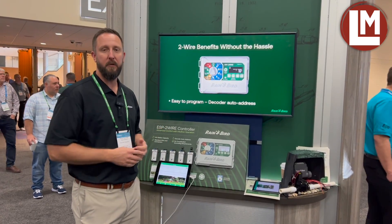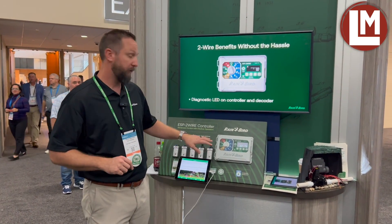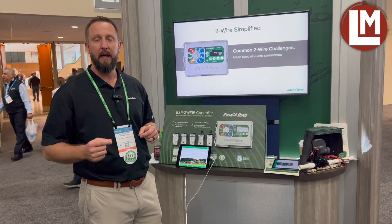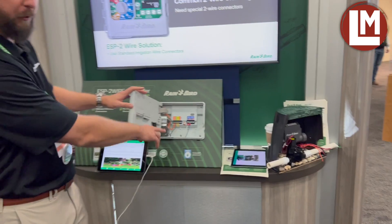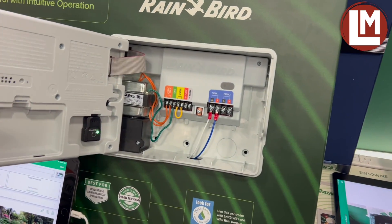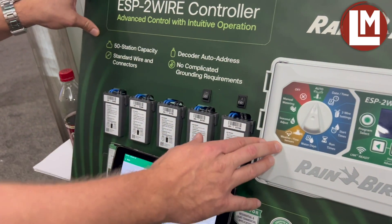We have the ESP two-wire controller that's going to be released in early 2024. It's a heavy residential, light commercial two-wire controller — up to 50 stations out of the box with two two-wire paths, flow sensing terminals, sensor terminals, and all new decoders to go with the controller.